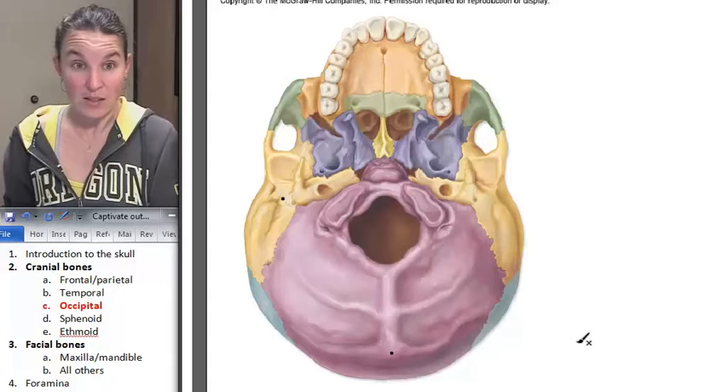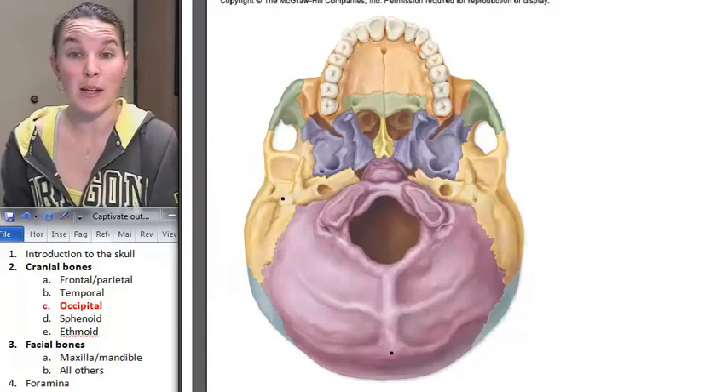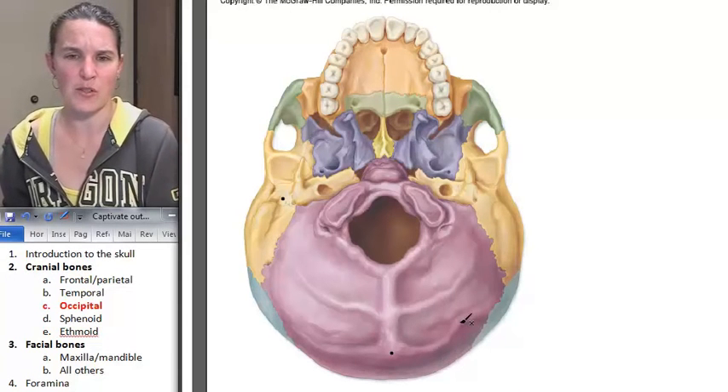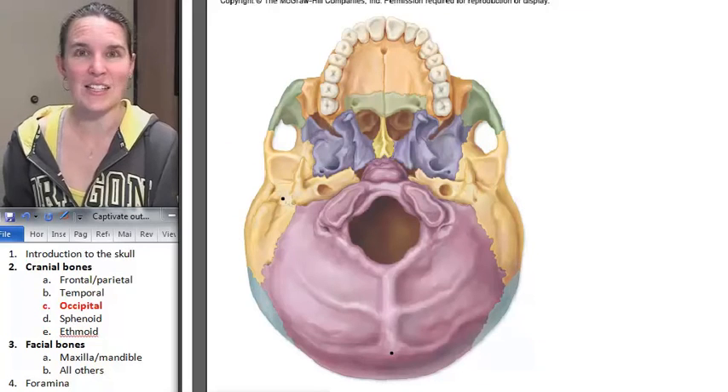There are a couple of canals we'll look at, so we'll come back to the occipital bone in a second. I feel like occipital bone is pretty straightforward. Next is sphenoid — straightforward? Not so much.